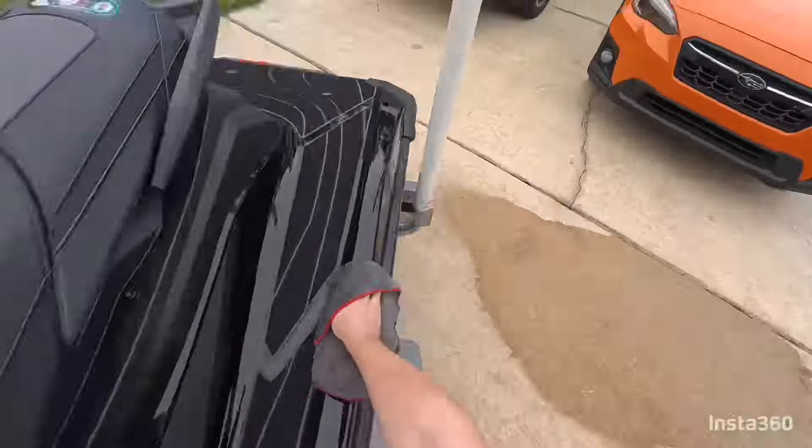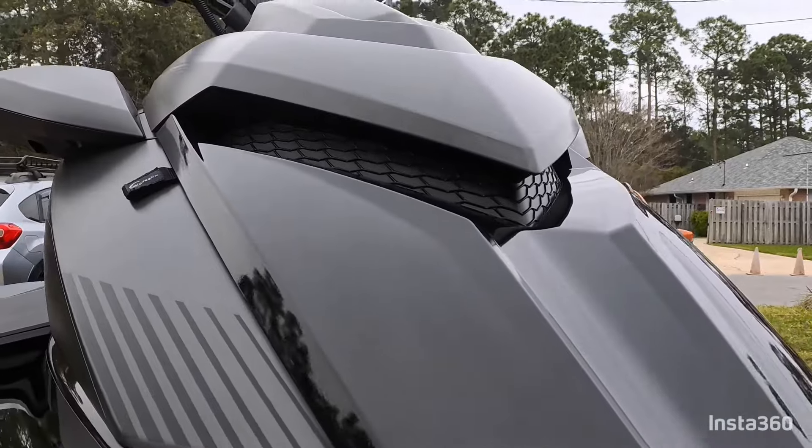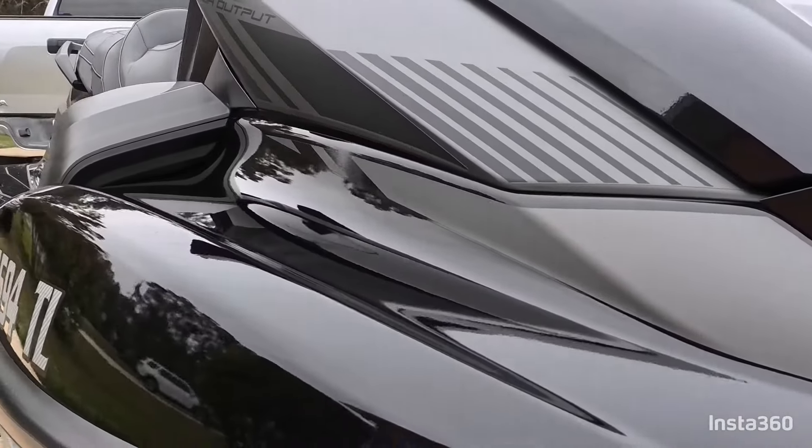I have to say I'm extremely impressed with the results of the wash and the ceramic spray. As you can see, it's a high-gloss finish, super slick to the touch — you really can't ask for anything better.